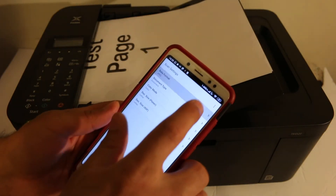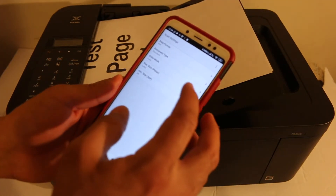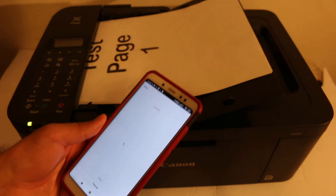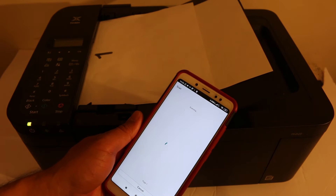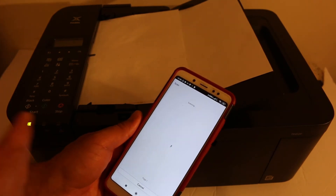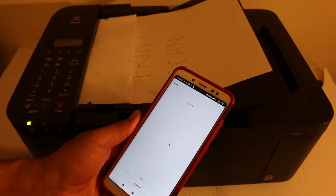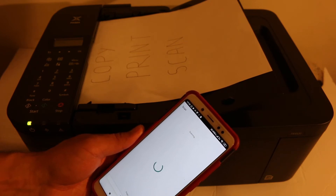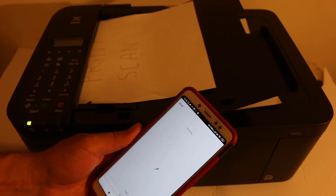You can change some settings before scanning — for example, select PDF format, change paper size to letter or other sizes, and choose color or black and white. Then go back and click the scan button. The printer will take pages in one by one — this process may take some time. Once all scanning is finished it will transfer the scans to the screen. The second page goes through as well, showing that multiple pages are supported.